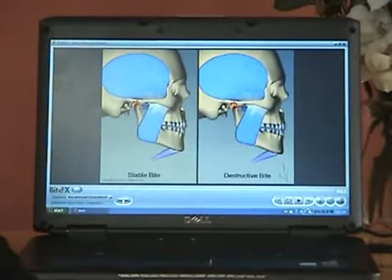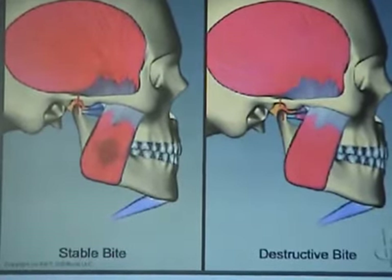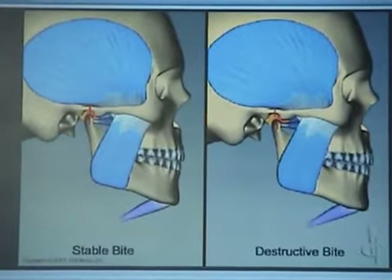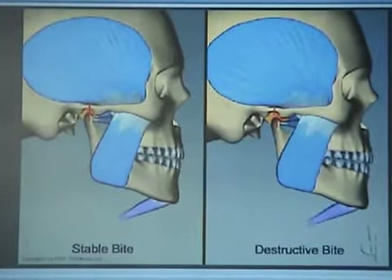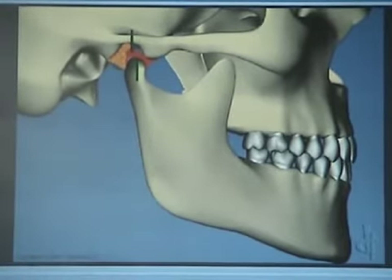This is just a comparison again of the two different bites. Especially in someone like you where you have all this wear — your muscles are really working hard to wear your teeth down like that. That explains why you do have problems with headaches. It's got to be a lot of pressure to create that flatness.